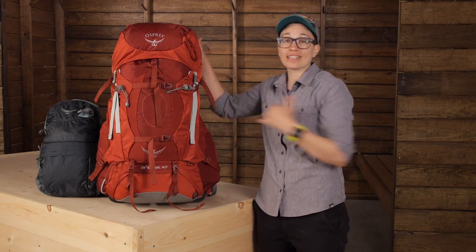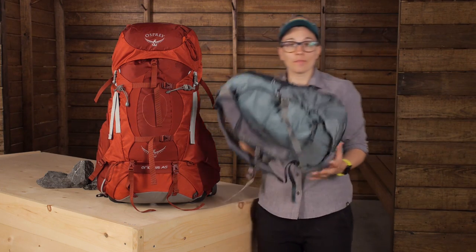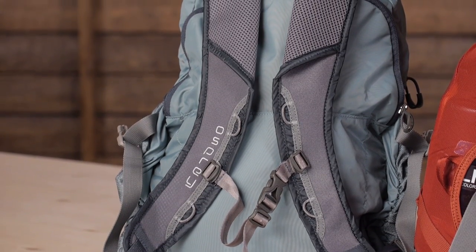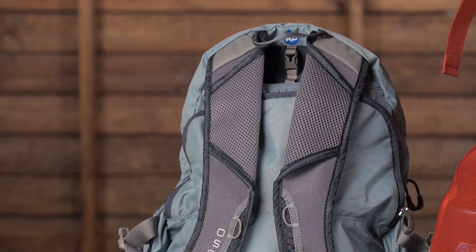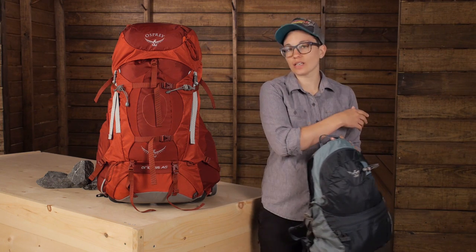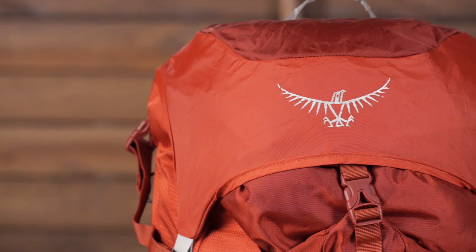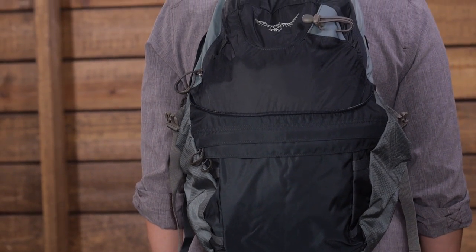The top lid of this pack is actually completely removable and it converts into a separate day pack. Unlike some other large capacity packs that give you a hip pack with this lid, this is a true day pack — it has got really substantial straps and is much more functional. Because it is removable you can even just leave this at home if you are looking to lighten up the load. There is even a flap on the top of this pack so if you do leave this behind you can secure your gear. It is little details like this that make me really love this pack.